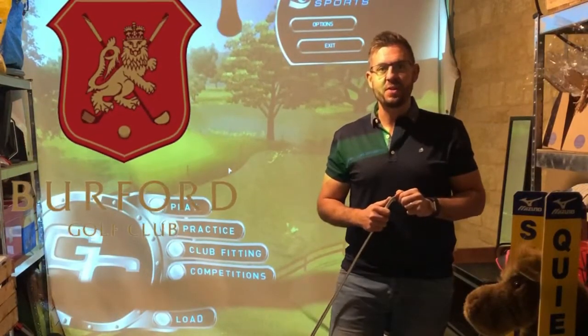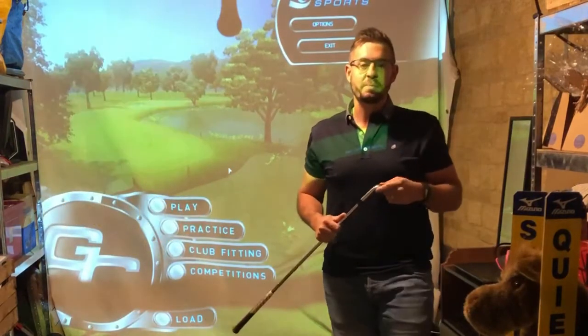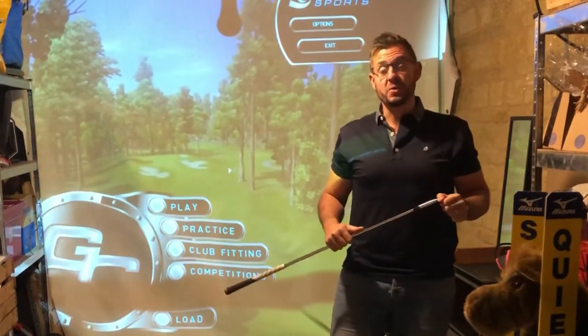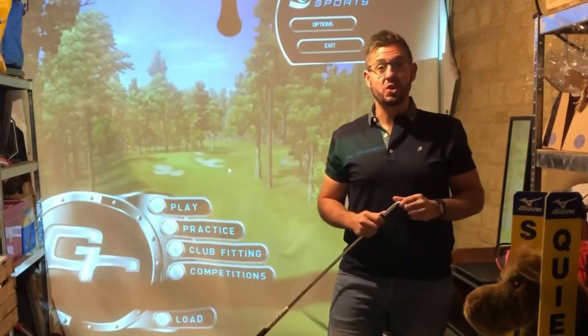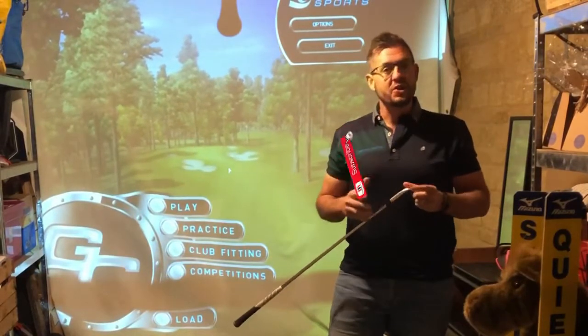Hi, Duncan here, Head Pro at Burford Golf Club. Welcome to another video. Today we're going to be mainly focusing on question of the day. I've had a couple of questions come through which I thought would be a really good topic for us to cover — linked to the short game as well.